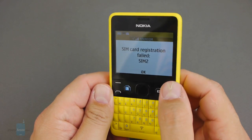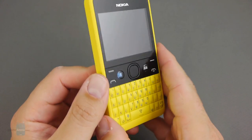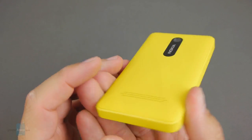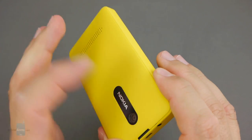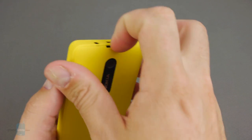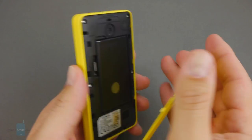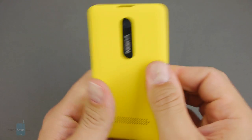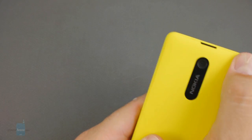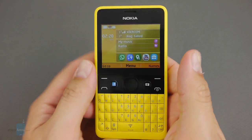The build quality of the Nokia Asha 210 feels pretty sturdy. There are no creaks or gaping crevices, even on the back where the easy-to-pry-open back cover is snapped into place. Granted the handset is rather thick and squarish, but the design is kind of cute and the plastic is of a pretty pleasant-to-hold quality for the price point.